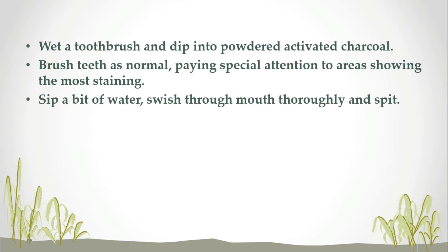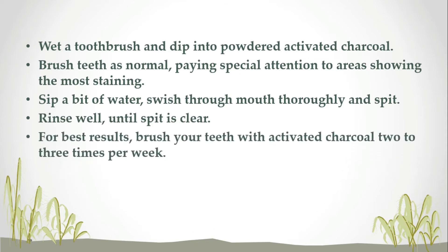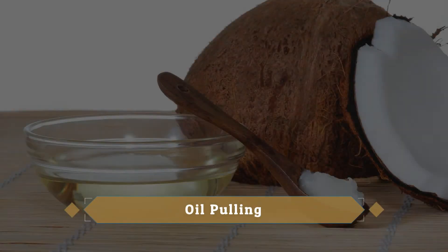Sip a bit of water, swish through mouth thoroughly and spit. Rinse well until spit is clear. For best results, brush your teeth with activated charcoal two to three times per week.